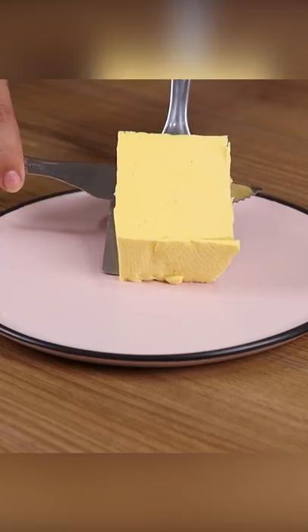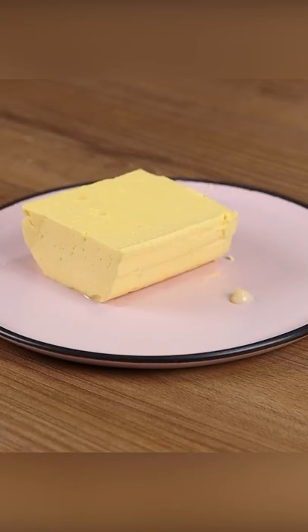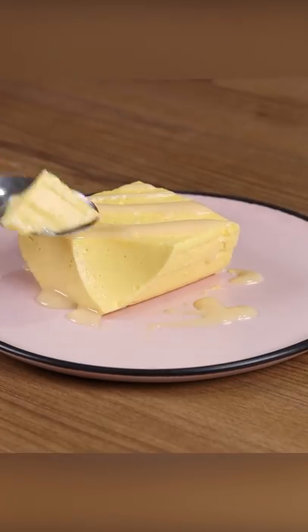And our jello recipe with only two ingredients is ready. Look how delicious it is! Now all you have to do is cut a piece and enjoy. Thank you for watching this video! See you in the next one!